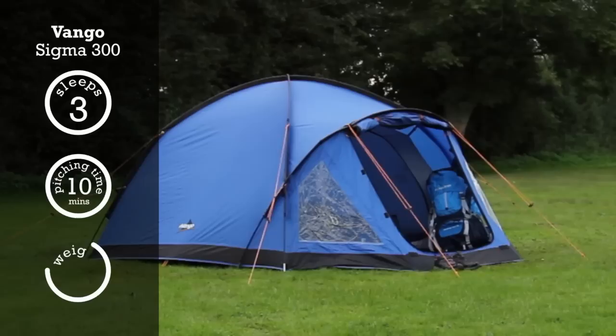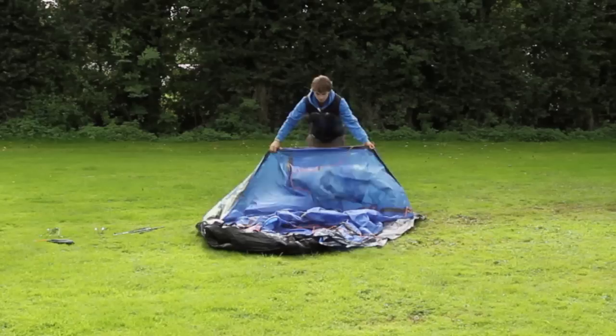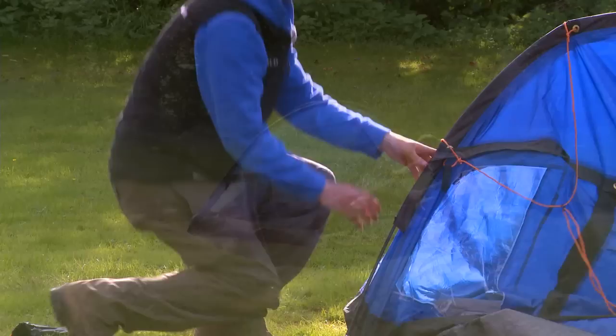The Vango Sigma 300 is a great tent for those who need something a bit sturdier for more varied and challenging weather. Built to a strong semi-geodesic design, it provides a great value, stable, three-person shelter, suitable for everything from the Duke of Edinburgh award scheme to motorcycle touring.